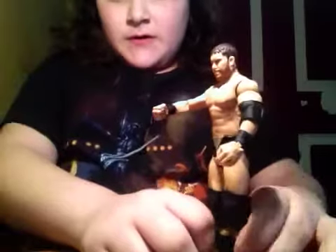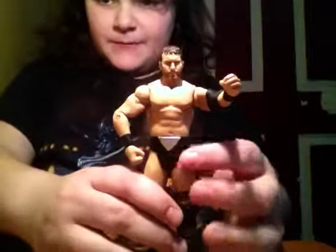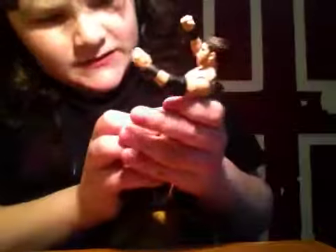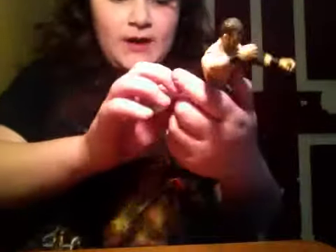Starting off with Curtis Axel. He has this nice elbow — he has one elbow pad — and he has the singlet and his trunks, and it's silver with yellow. In the back it says Axel with the two axes.